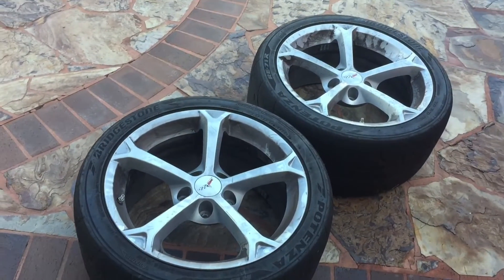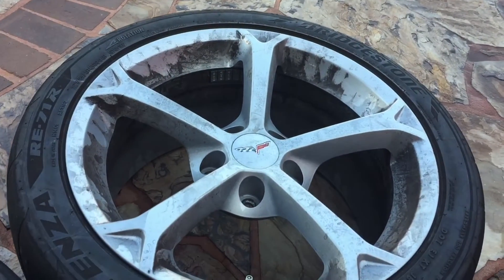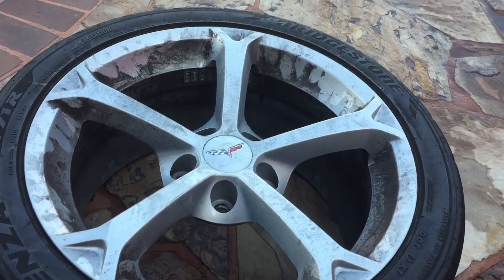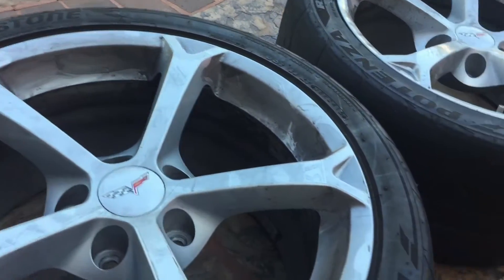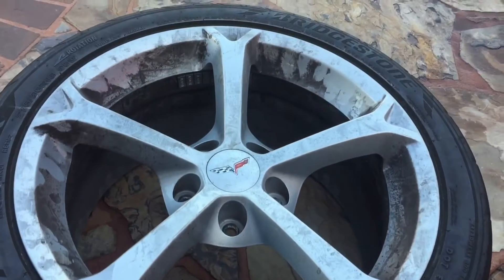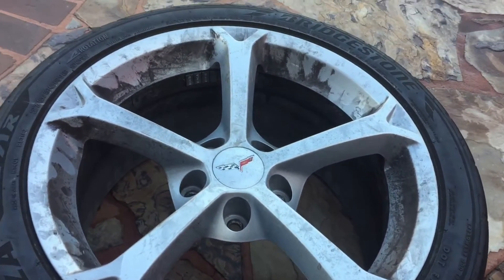For this product test I'm going to use a set of front wheels off my Corvette Grand Sport. These aren't competition gray — they're my autocross wheels and they are just covered in brake dust. What I want to do is spray the Dub Wheel Cleaner on, rinse it off with a power washer, and we'll see what kind of results we get.